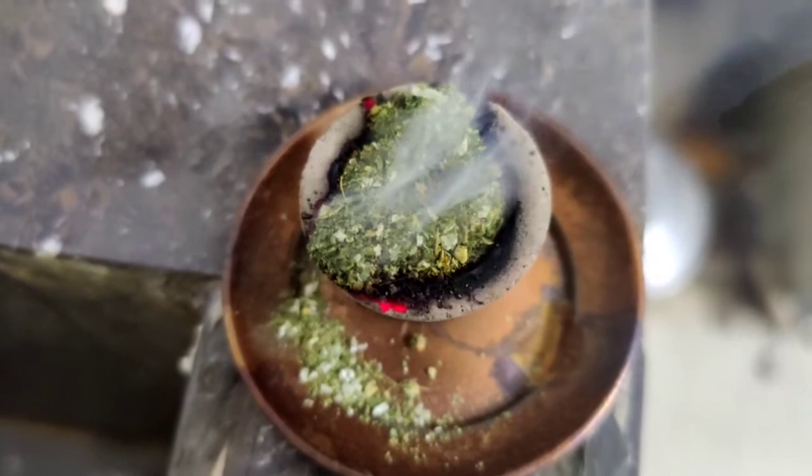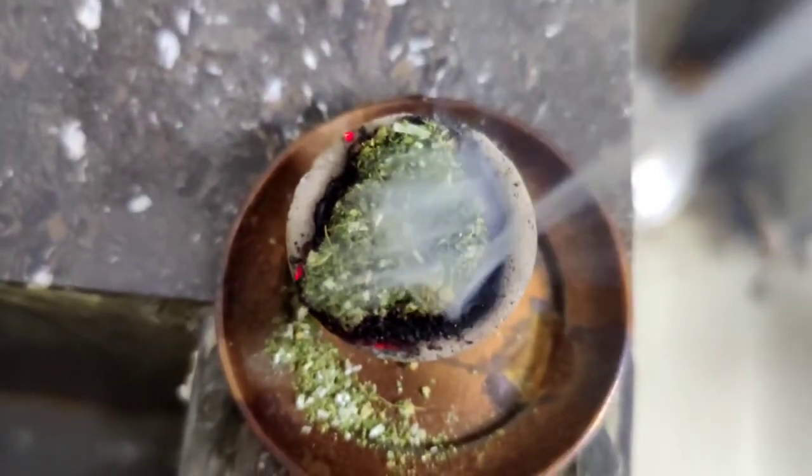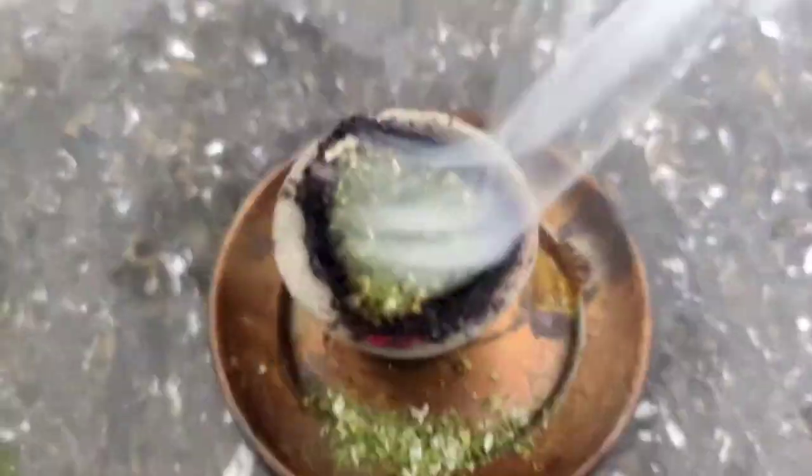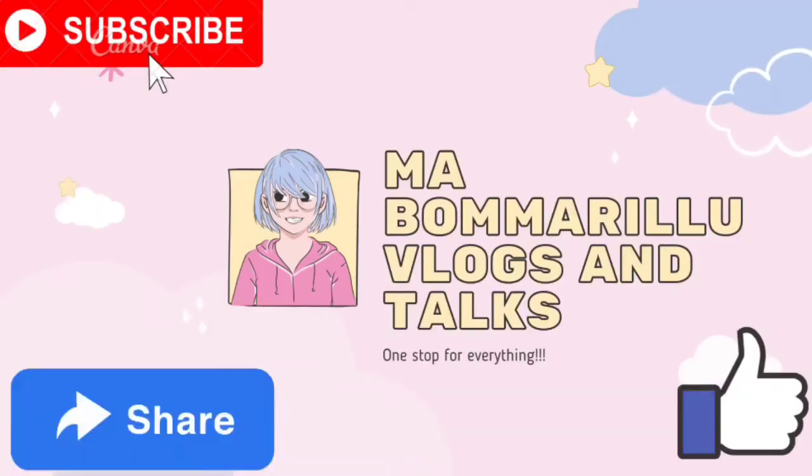It will kill and repel all the mosquitoes in the room. That's all for today's video. You can also try this at your home and let me know in the comment section. If you enjoy this content, don't forget to subscribe to Mabamarillu Vlogs and Talks and hit the bell icon so you receive timely notifications. See you all in my next video, bye!